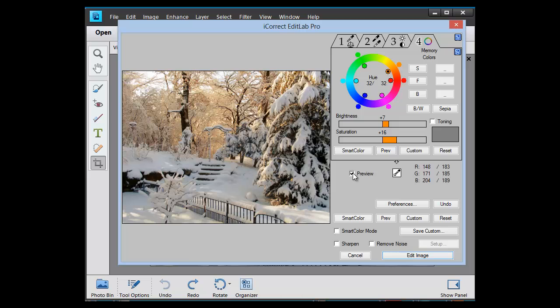Let's compare it with the original and we've really made a very nice looking snow image in just a matter of a minute or so.